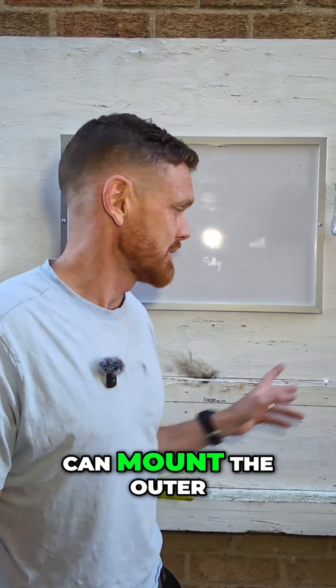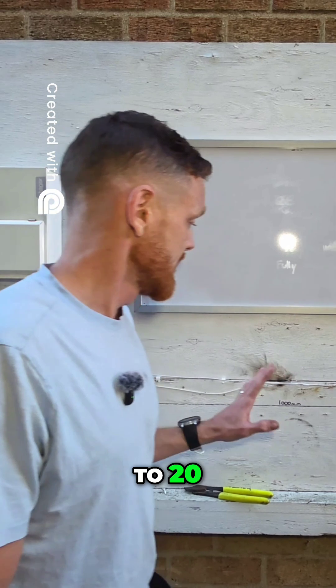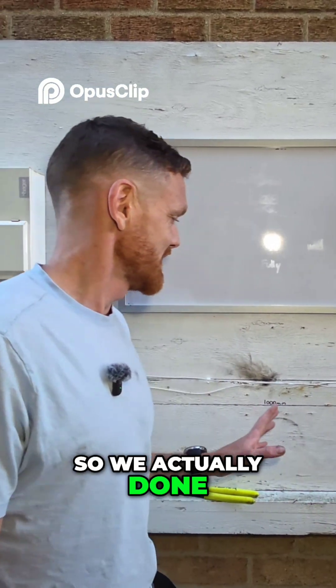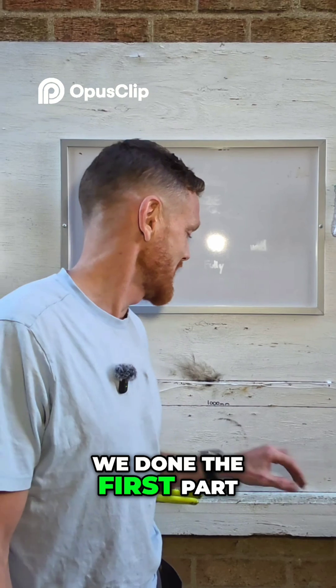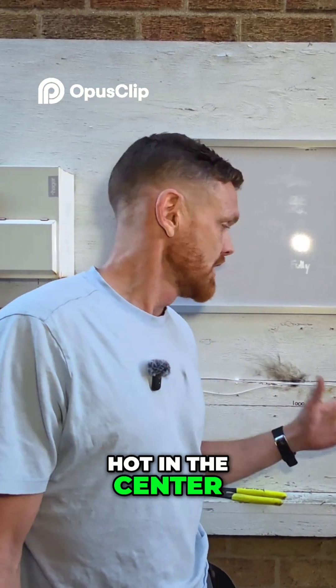We know it takes 20 amps before we can mount the outer sleeve, so what we'll do is literally just crank it straight up to 20 and get it to blow. We did get a bit of a glow. We actually done the second part before the first part, but what we want to do is get it glowing red hot. It did glow for a little bit red hot in the center.